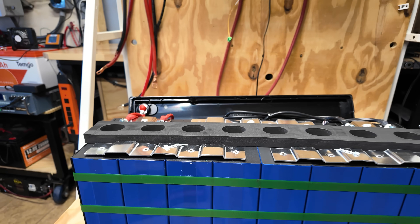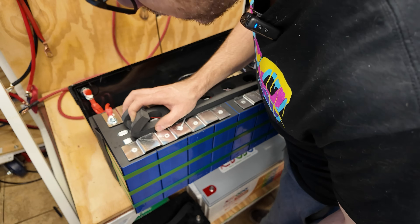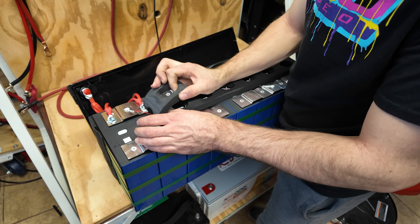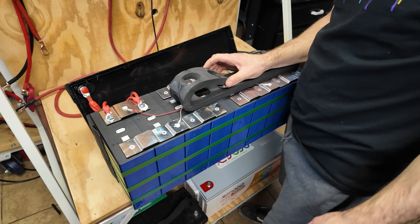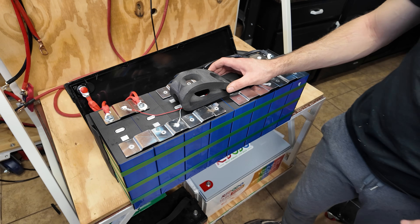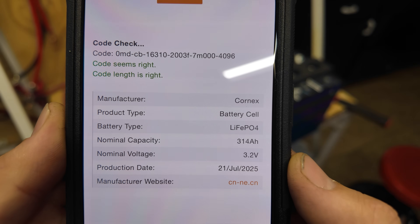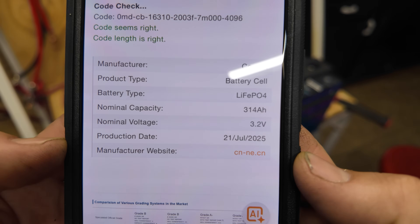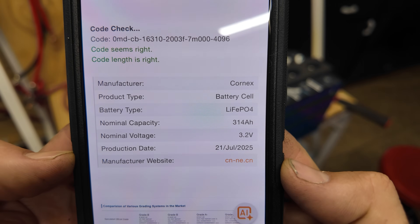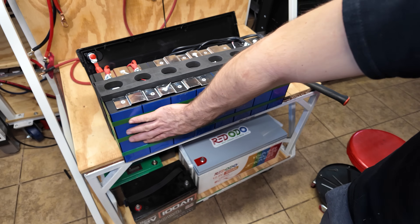Removing the insulation reveals a QR code which says 3.2 volt, 314 amp hours — so these are 314 amp hour cells. That makes sense with our 651 amp hour result, as a healthy 314 Ah cell should pull 320–330 amp hours. The QR code decoder shows they're Cornex cells from July of this year, so the cells are not very old. There's a website but it's likely all in Chinese. I don't know a lot about Cornex cells — let me know in the comments if you do.